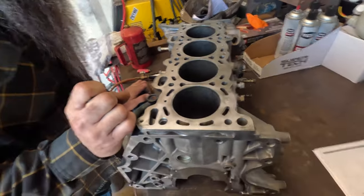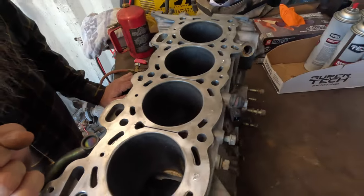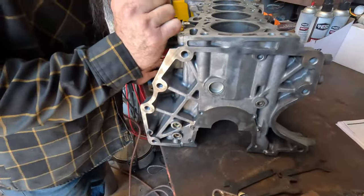The head looks better than the block, but Chris has already gone through and cleaned this thing up. We've got a little bit of pitting, just as you would see with an older engine. But look at the finish he's gotten on here - just cleaning up all these surfaces, looks freaking fantastic.